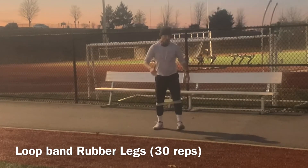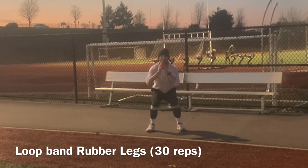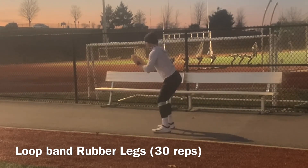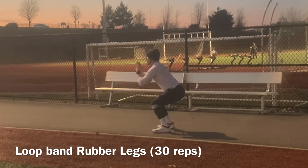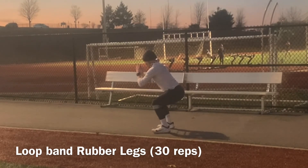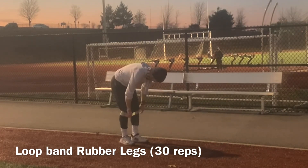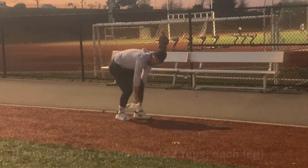Then we move into the loop band rubber legs — one of my favorites. We sit down as if going to squat, but stay in the isometric position, and just abduct those hips out. You can use a light, medium, or heavy loop band — whatever you're comfortable with. The heavier the resistance, the larger the cross-sectional area of the glutes is going to be. It's a highly effective exercise to fatigue those muscles — break them down to build them back up, improve metabolism, and improve your physique.